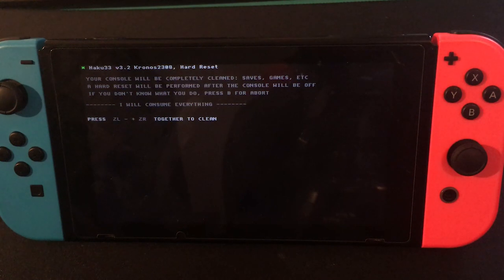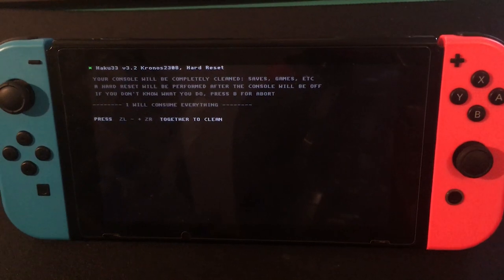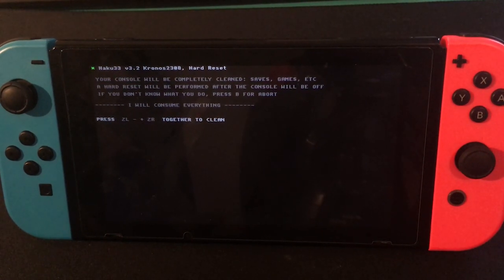There will be no traces of you ever jailbreaking before. This won't unban you, but it will prevent you from getting banned when you remove your jailbreak. Normally, if you just factory reset your Switch after jailbreaking without restoring from a backup, the factory reset wouldn't delete the logs of your Switch being put into custom firmware. So when you go online, you'd be banned. That's why you have to do it like this with Haku33.